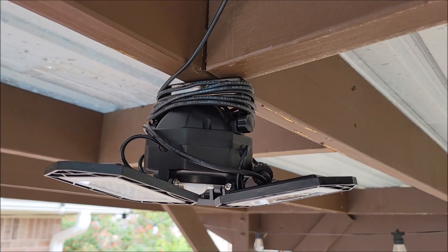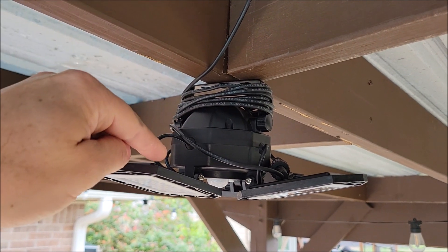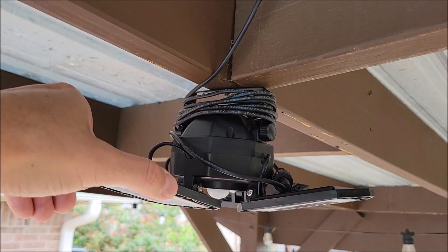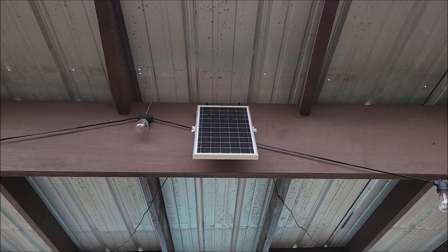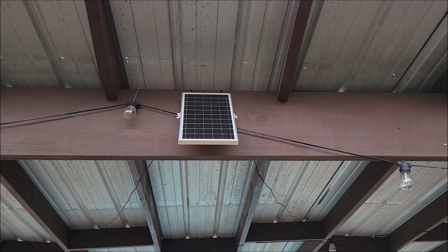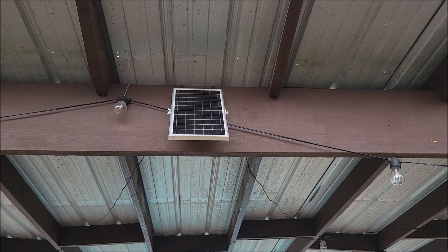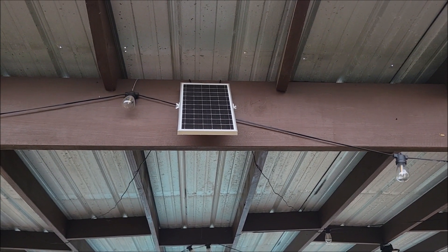I've got this light mounted now underneath our pergola. I put a screw in the wood and mounted it using the brackets that were provided, with the lights shining down. I mounted the solar panel at the back of the pergola facing south into the sun. We have other string lights underneath here for ambient lighting, but these are going to give me a nice bright light at night when I need it.